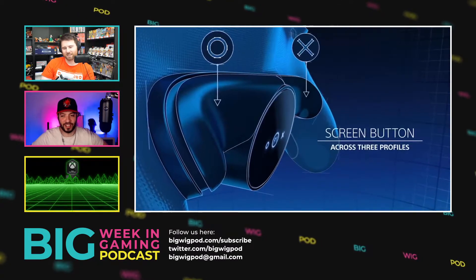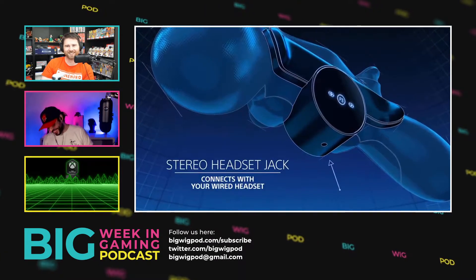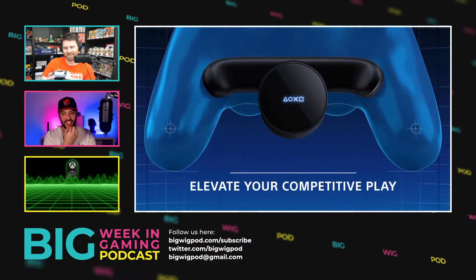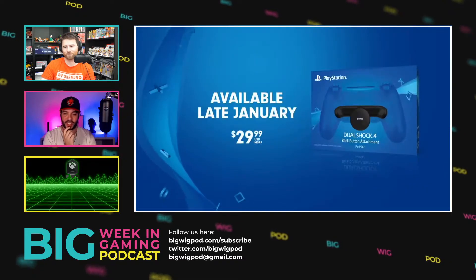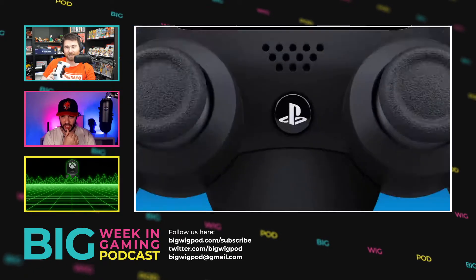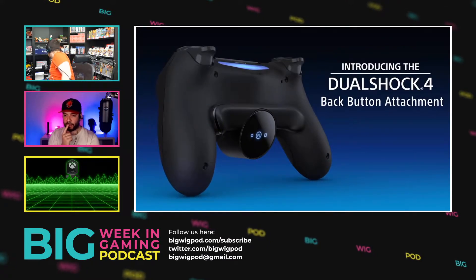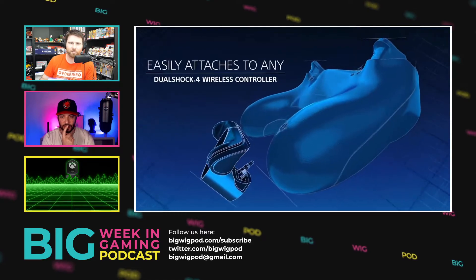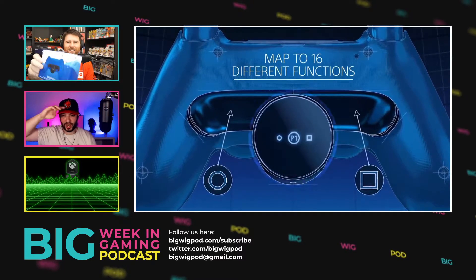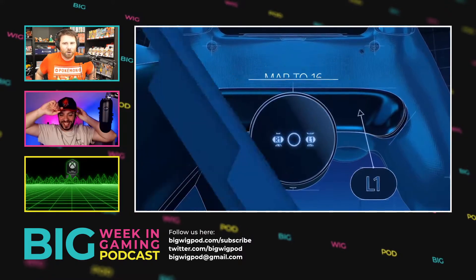Have they announced a version for the DualSense? No. This is an official Sony product - I've got the box here on the video. It looks like a legit product. It is a legit product. It's just odd. I don't know why they made it. The speculation I agree with is that maybe at one point the DualSense was going to have trigger buttons at the back of it.